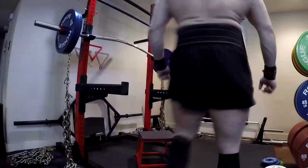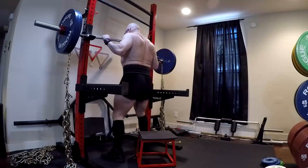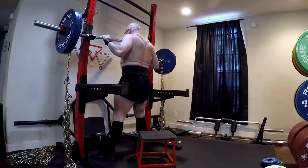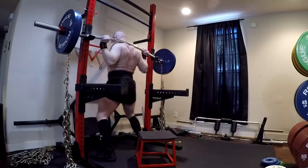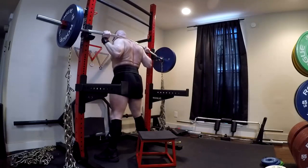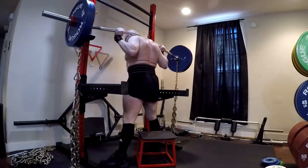Hey everybody, it's Jason Blaha here and today I want to chat with you guys a little bit about the Buffalo Bar, which is a bent bar that I have up above that you guys can see me squatting with. And it's one of these things that we need to talk about. I bought one, people are asking about it, and we should go into some detail on this.